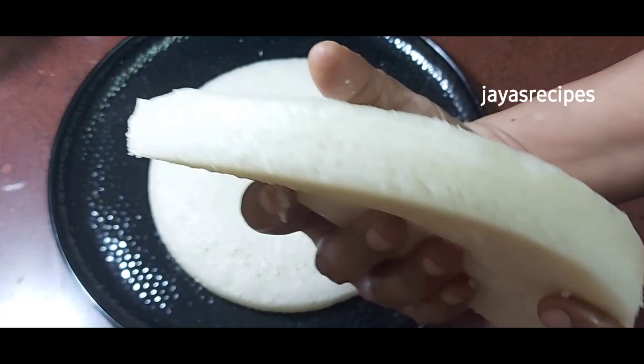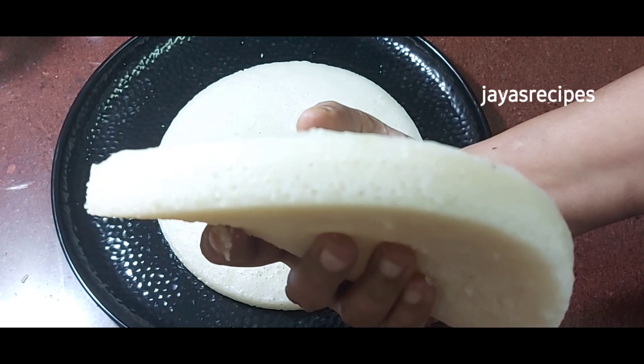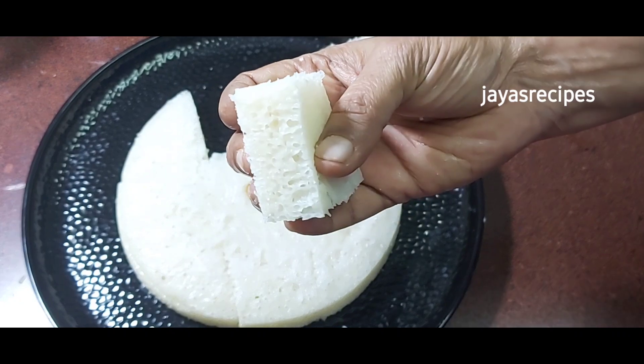Now, this is very soft. I am going to show you how it is. This is very perfect.